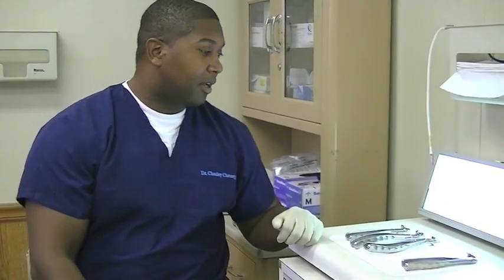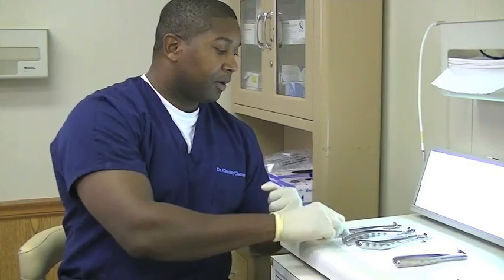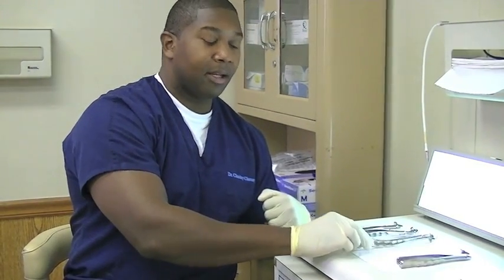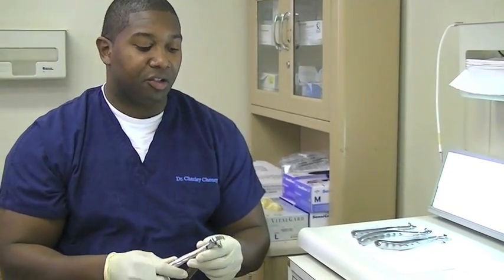The physics forceps comes in a set of four. We have our lower universal, upper anterior, upper right, and upper left. With the physics forceps, you have three components of the instrument.